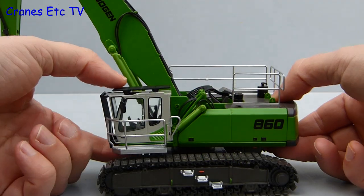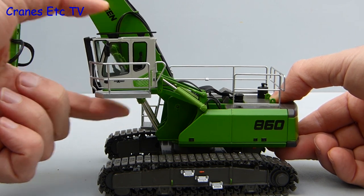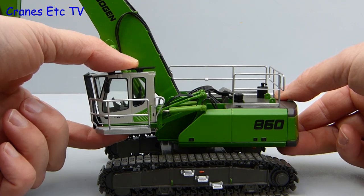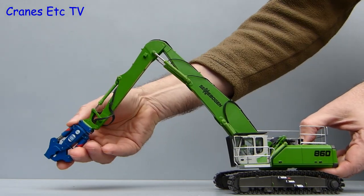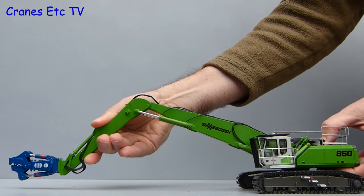One common feature of material handling machines like this is the elevating cab, which allows the operator to get a better look. It is implemented very well on the model because the cylinders are just stiff enough that you can pose the cab at any height that you want. Moving on to the boom and stick, the cylinders are nice and stiff so it will hold any pose that you want to set, and it will also reach out quite far.